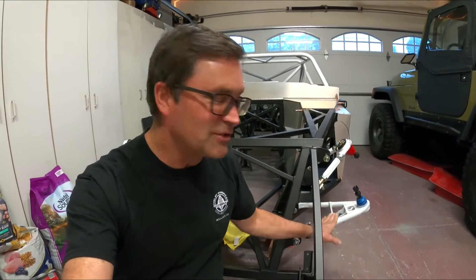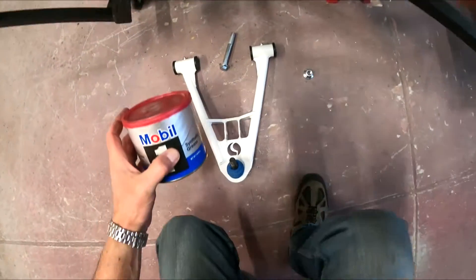Come on along again for another episode on the Cobra Daytona build. On this episode we are going to be installing our lower control arms. You can actually see they're already installed but I'm going to put the video together now. I kind of go back and forth — sometimes a little hard to keep up with building and videotaping, so I do the best I can. Come on along and if you like this video please hit subscribe.